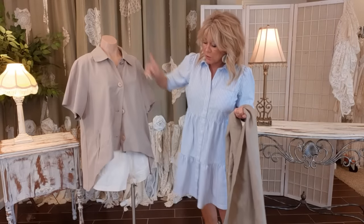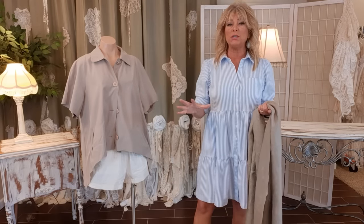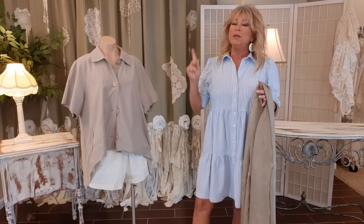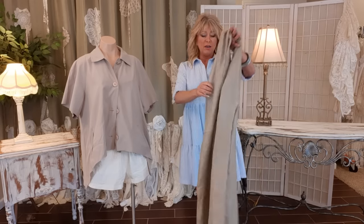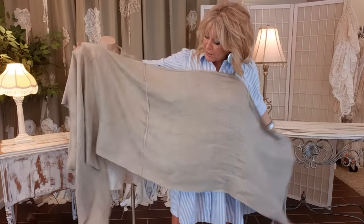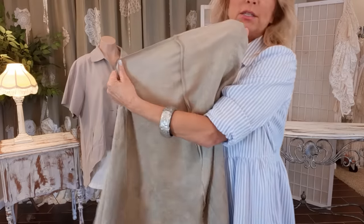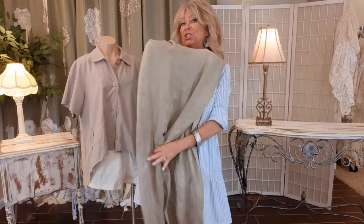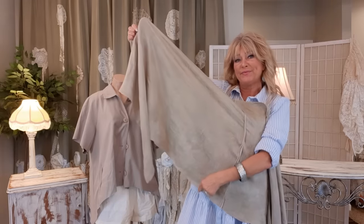First I measured the perimeter of the bottom of the jacket all the way around and got 71 inches. I'm going to add 35 inches to that because I want subtle pleating, not dramatic pleating. That gave me a total of 106 inches. I cut out a piece from the tablecloth 106 inches long - my tablecloth wasn't that long so I had to piece two together using a quarter inch seam allowance with right sides together, then re-measured to 106 inches. It's 22 inches wide.